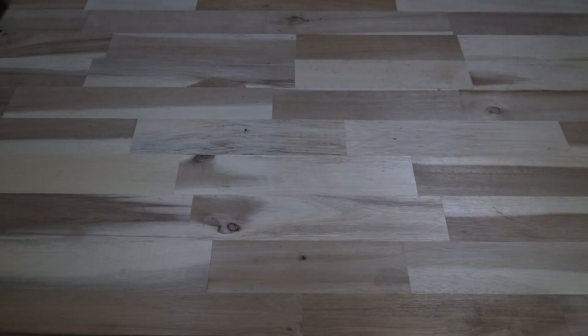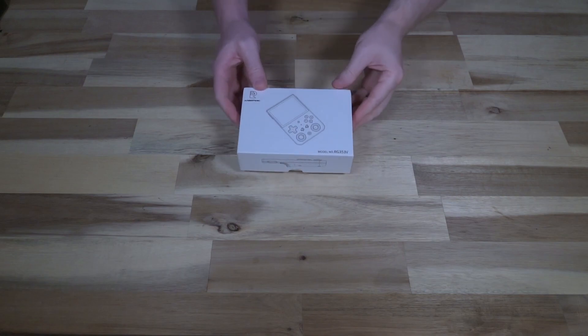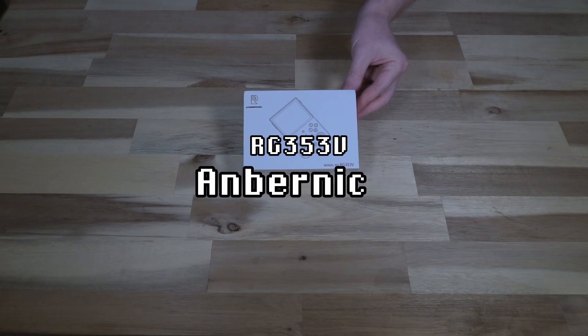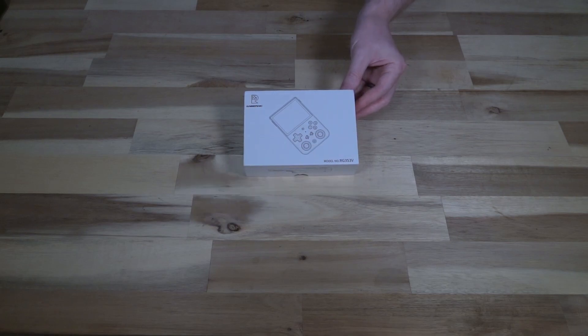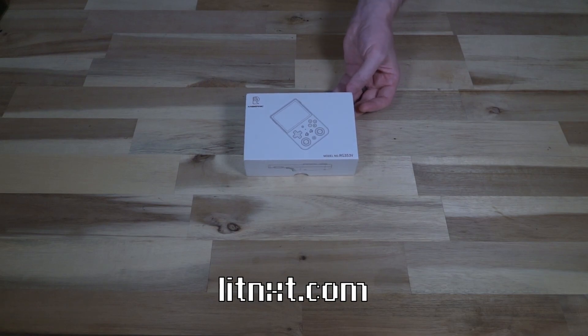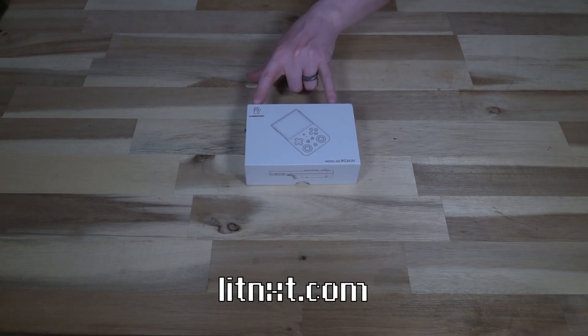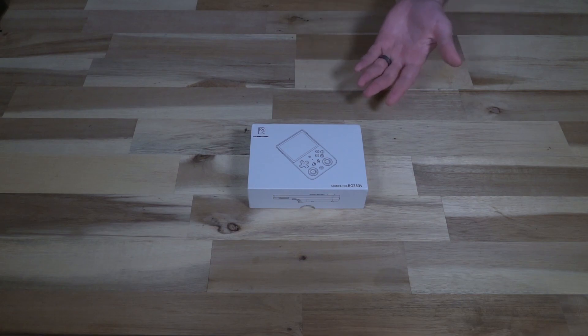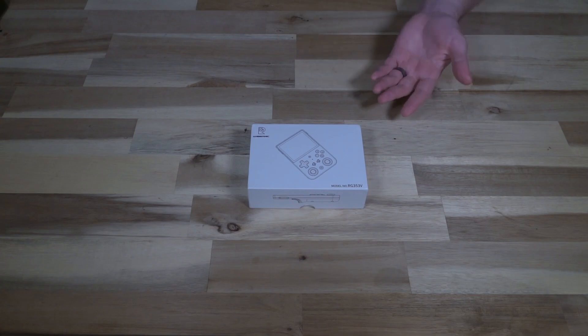Hello and welcome to another episode of Laptop Retrospective. Today I have an interesting little product to take a look at — it's interesting and it is indeed little. This is the Anbernic RG353V, a three-and-a-half inch portable emulating game console. This was provided by litnxt.com for the purposes of this review. Just to be clear, I did not personally purchase it, however my review of the device will remain my own.